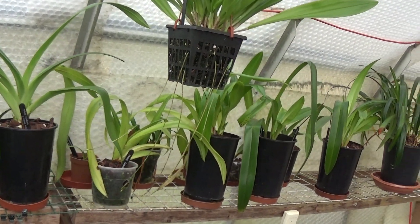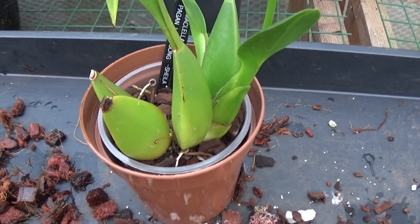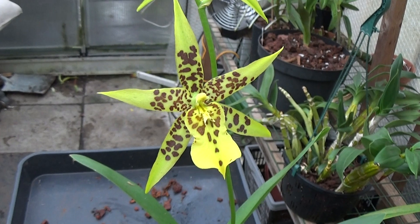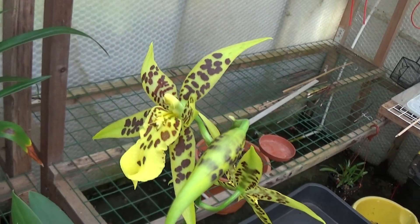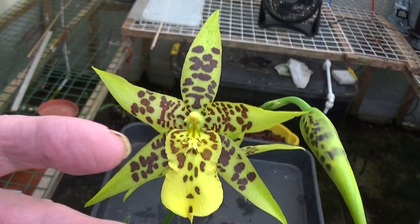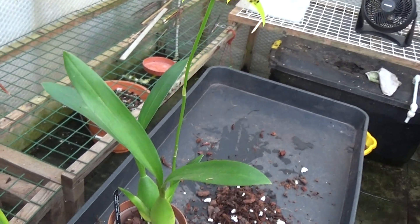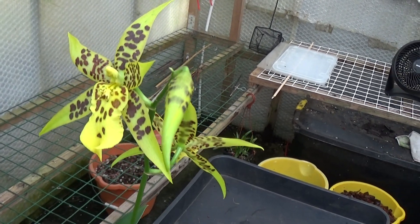They're all on the top shelf with Draculas. The one I want to show you — a nice surprise for me — is this McLellanara Pagan Love Song. Brown and yellow aren't my favourite colours, but it's just opened two of its three buds. Have a look — they're quite big, about the length of my finger, and quite nice flowers. Unfortunately not my favourite colours, but it's the first flowering, so hopefully in a year or two it might send up a couple of spikes.